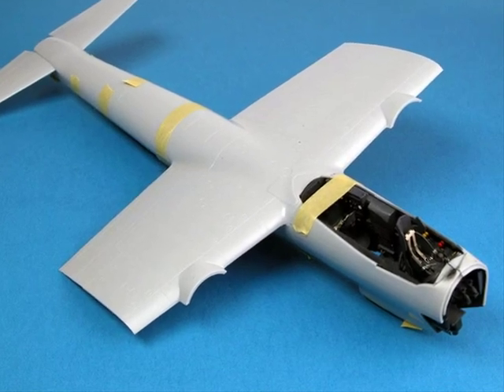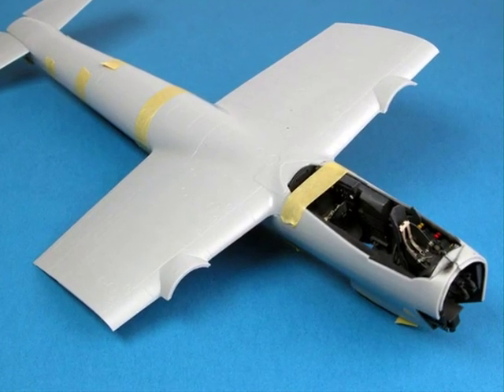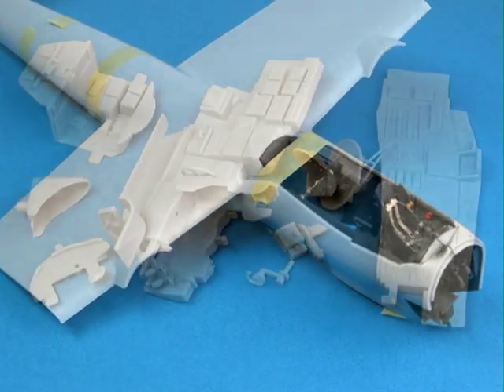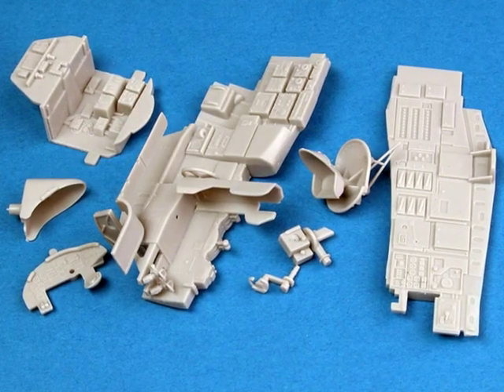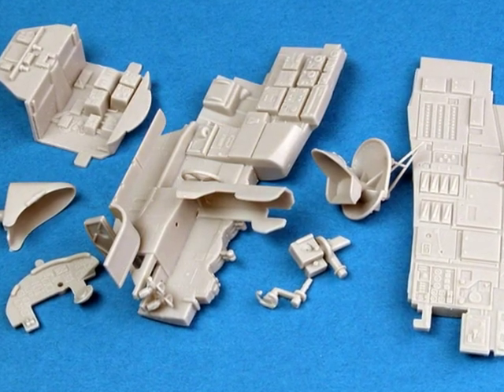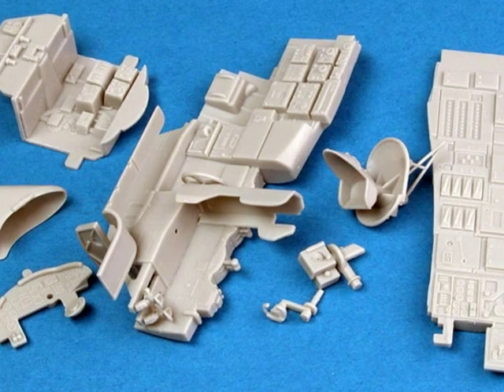The multi-crew member cockpit of a bomber offers many opportunities for detailed painting and weathering. The kit-supplied cockpit in this Dornier 217 is so good that the only additional parts I'll be using are photo-etch harnesses from Eduard.